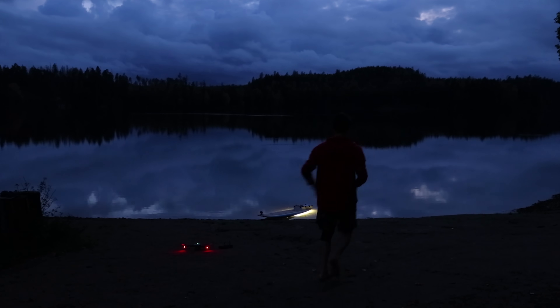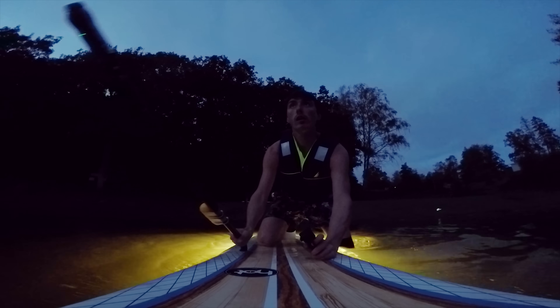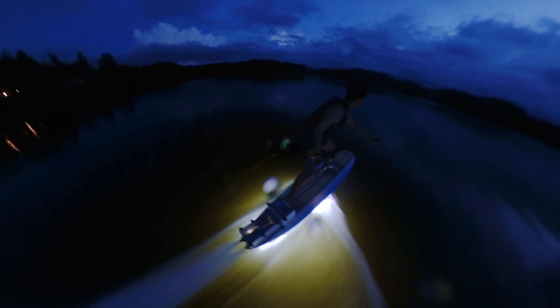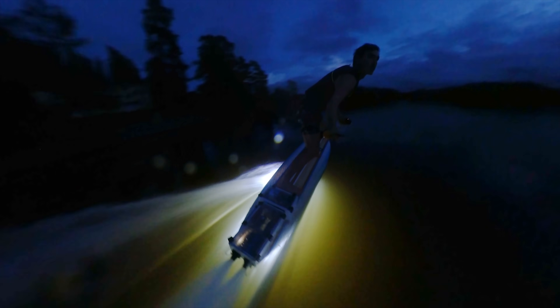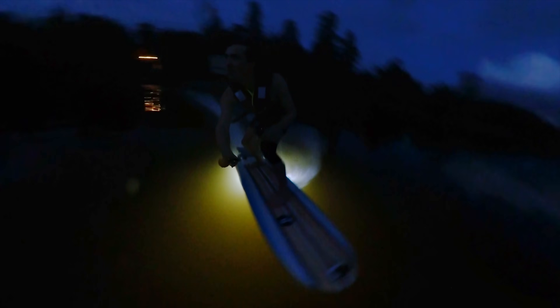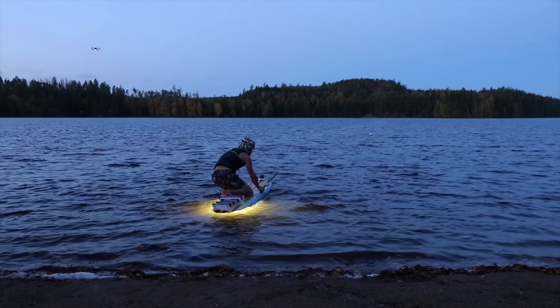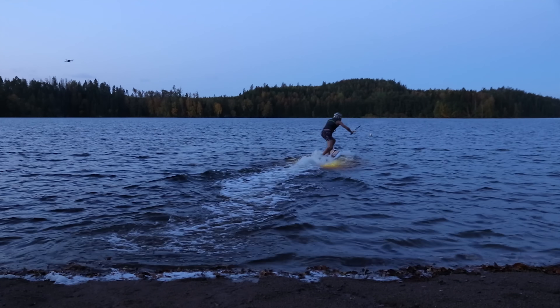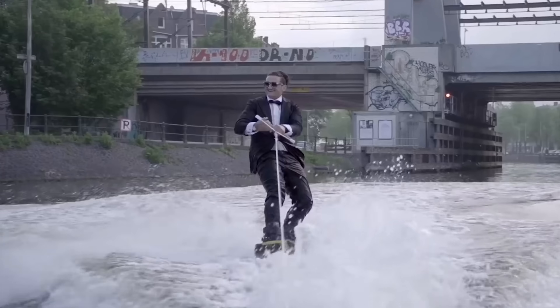Heading out. Here goes nothing. And now it's time to suit up Casey Neistat style, because tomorrow we are going into town to surf in the canal.